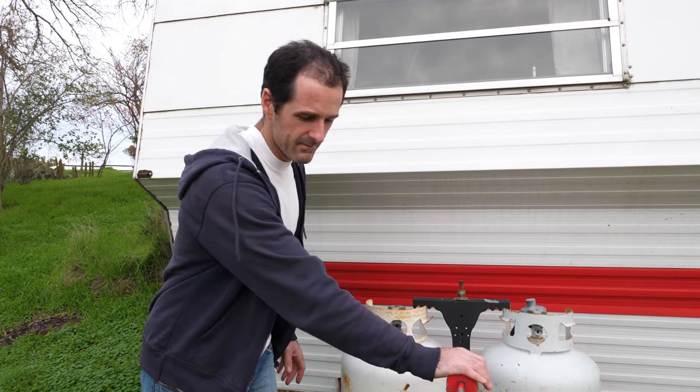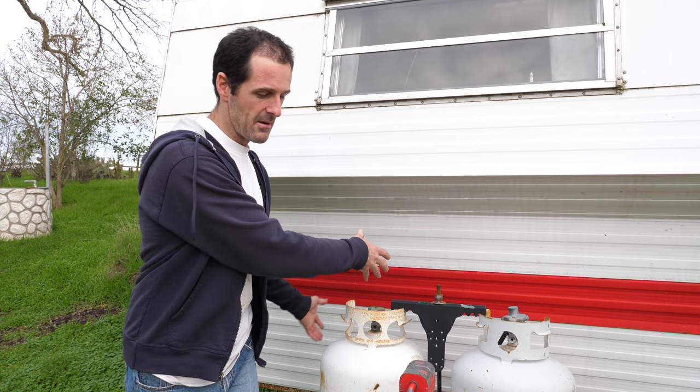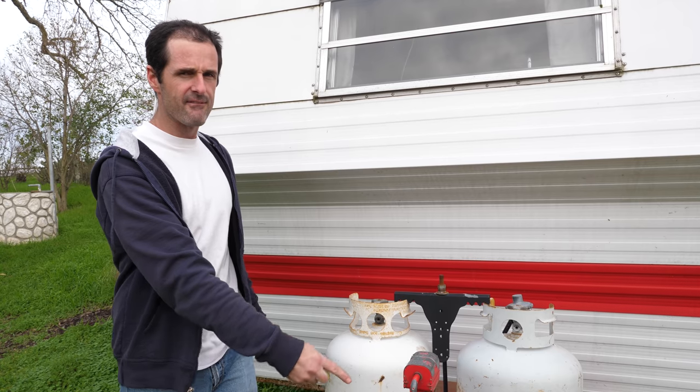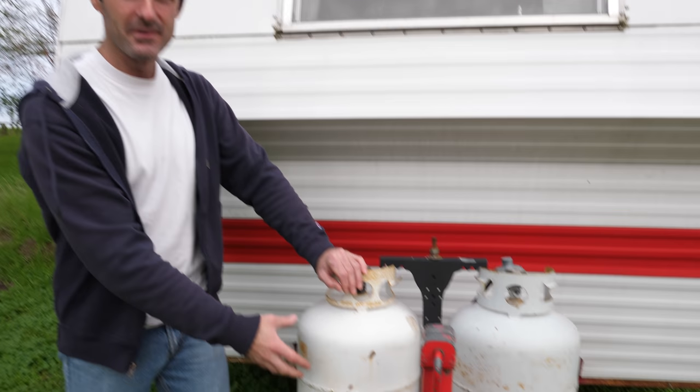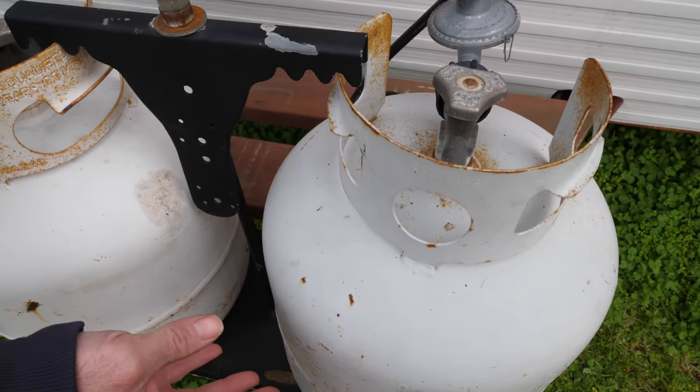Before we get started on how I built the propane system, let's talk about how propane works in a trailer in the first place. Propane is stored in tanks at the front of the trailer. The propane in these tanks is liquid, but it pressurizes itself because the boiling temperature for propane is only negative 43 degrees.